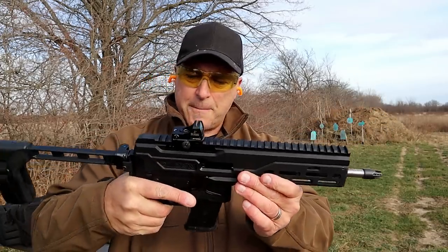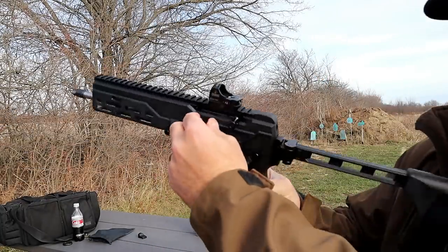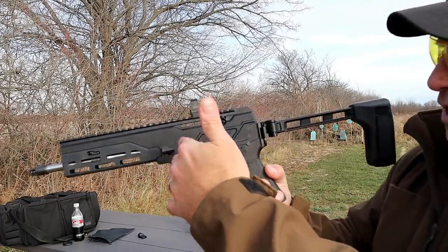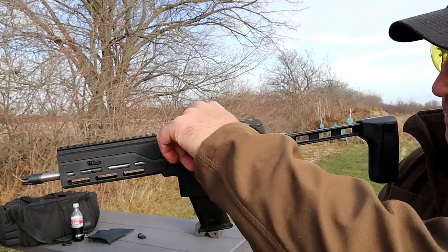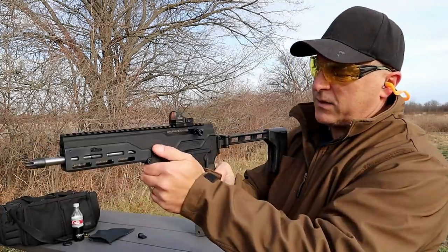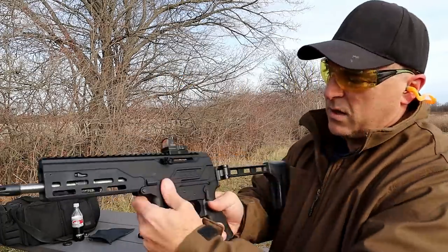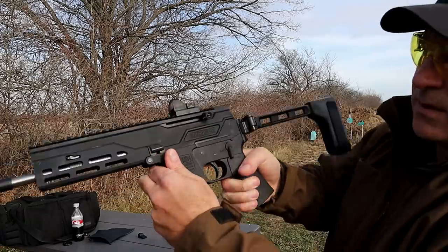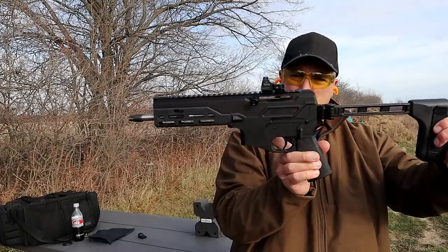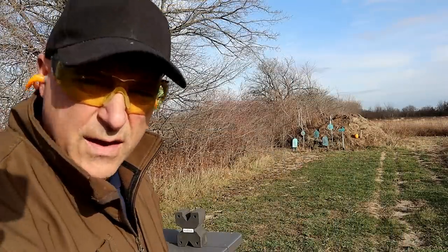The 20-round magazines are FN compatible — I noticed I omitted that the first time. If you look at the charging handle, you can see it is angled downward because it is reciprocating, and also so when you charge it you're not running your fingers across that rail — that's actually pretty nice. The bolt release works such that with the mag out, you can bring the bolt back and pull up on it to hold it there. MSRP is $1,125 and I like it, I really do.